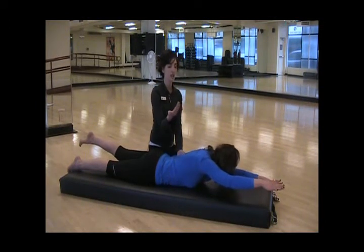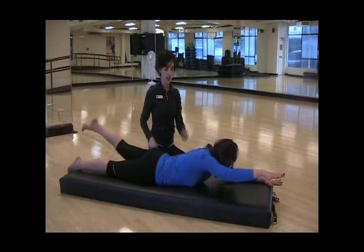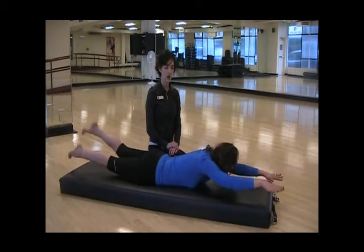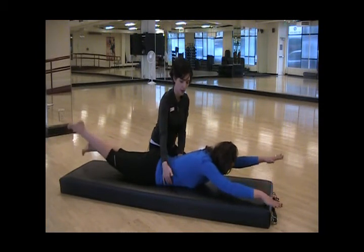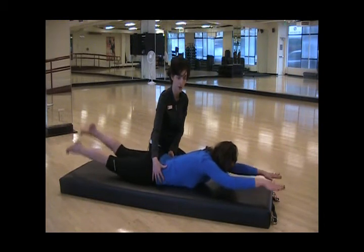Allow your head and chest and especially your thigh to lift from the floor. Switch and switch and switch, then go ahead and go as fast as you'd like, as long as your belly is drawn in and you're not wiggling from side to side in your lower back.